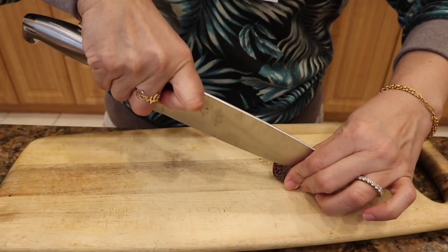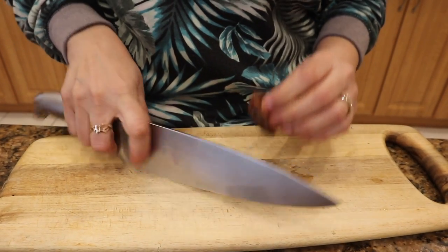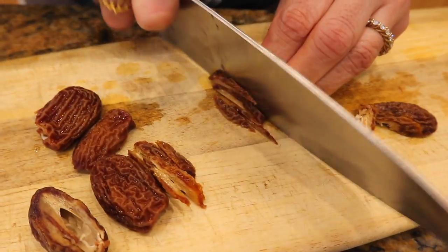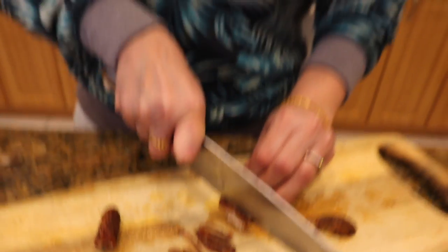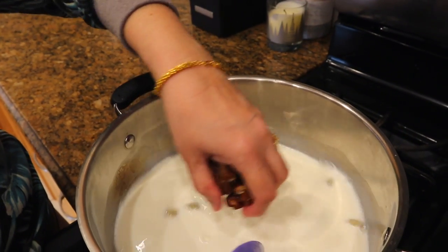When it's boiled, you can keep the vermicelli in the water to soak. It will become soft and it will be easy to cut. I am cutting it long and after 1-2 boils I will remove it so that it will be soft.